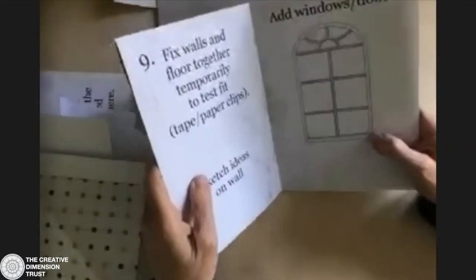Just be sure you're leaving a little gap between the pieces of card at the top so that it can still fold.